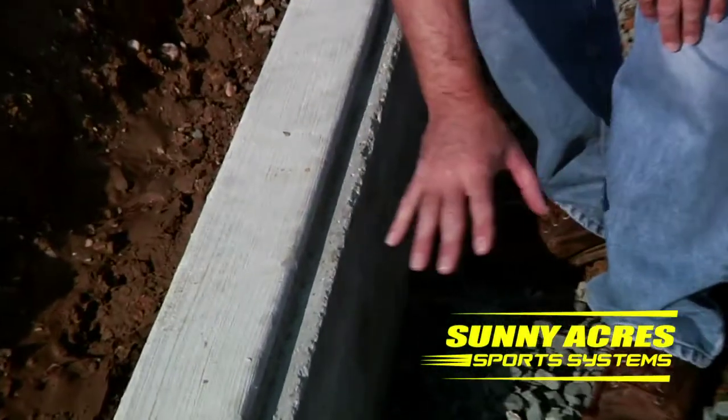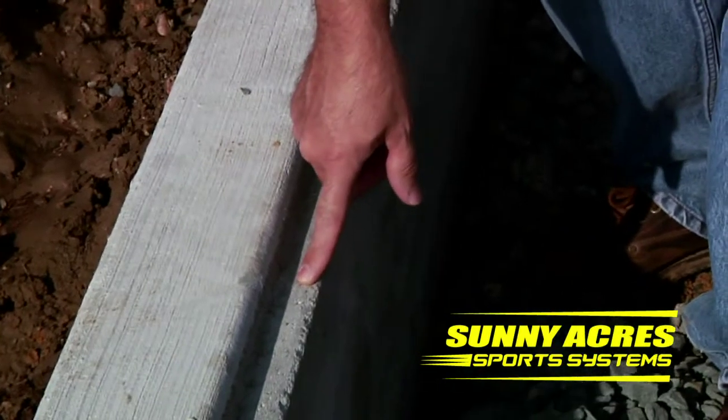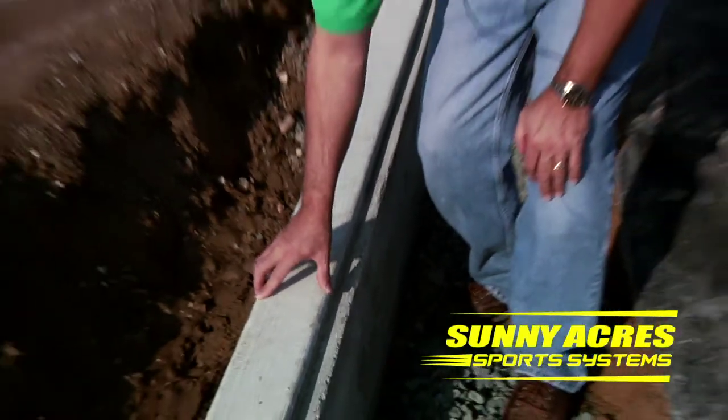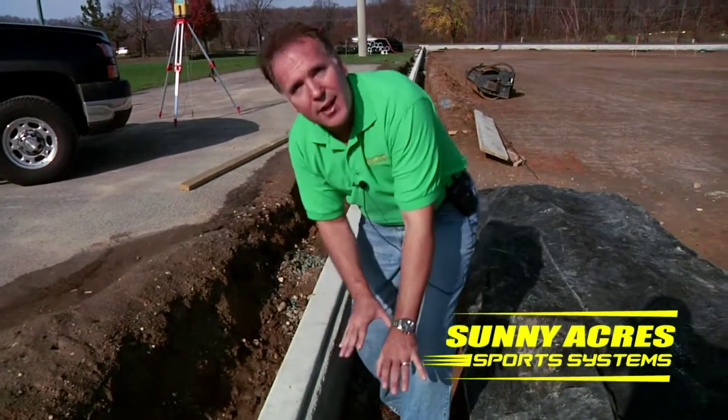The turf will come across the stone at this elevation and then be glued and sometimes mechanically fastened to the concrete curbing, giving you a nice finished edge. This provides a perimeter around the field and gives you the surface needed to attach the turf inside of the curbing.